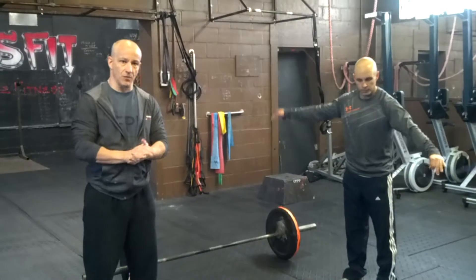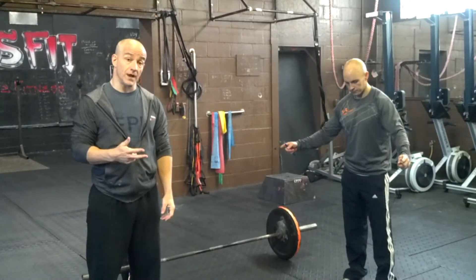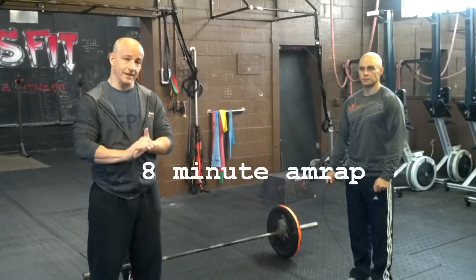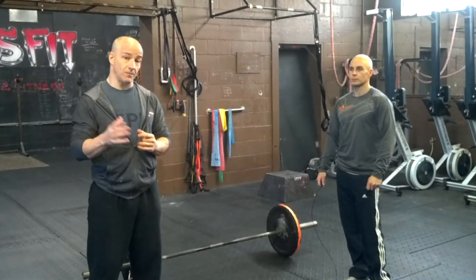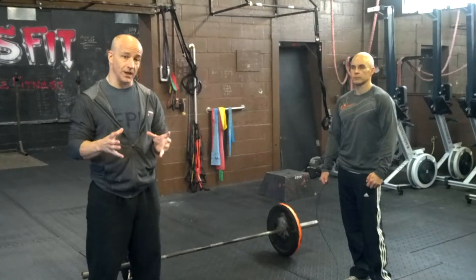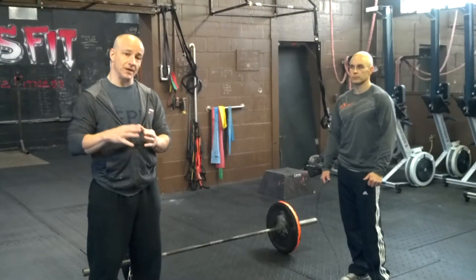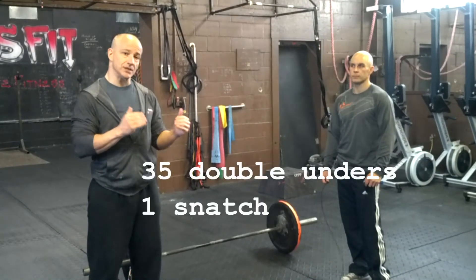This is Pat McCarty with CrossFit Power Performance. We're here to explain workout number two for the Fire Breather Throwdown, taking place on Saturday, November 12th. This is Larry, our demo expert. This workout is an eight-minute AMRAP. We took this from the main site a few days ago, and we think it's going to work really well. The eight-minute AMRAP is 35 double-unders into a single snatch.